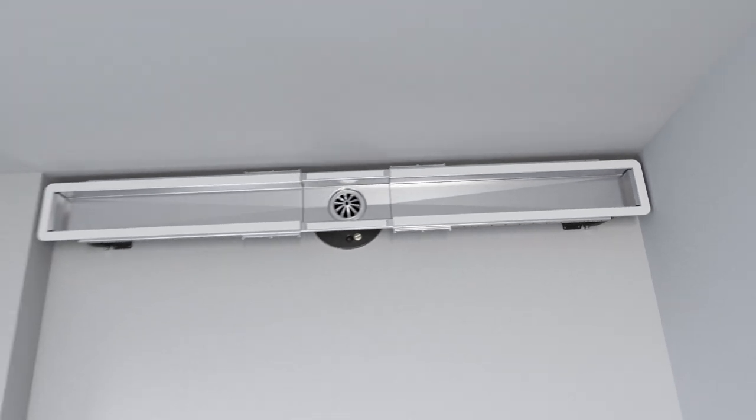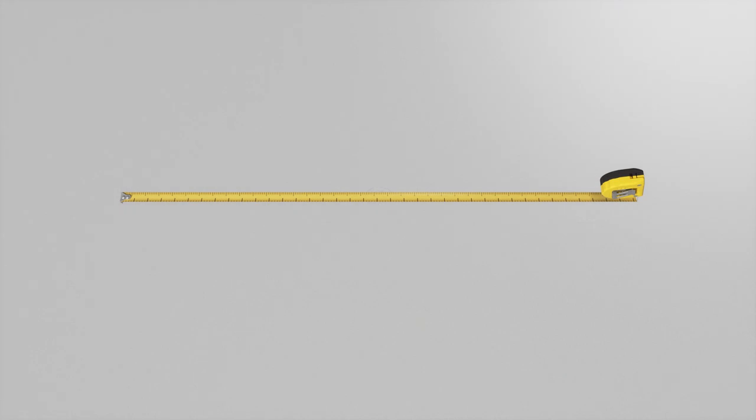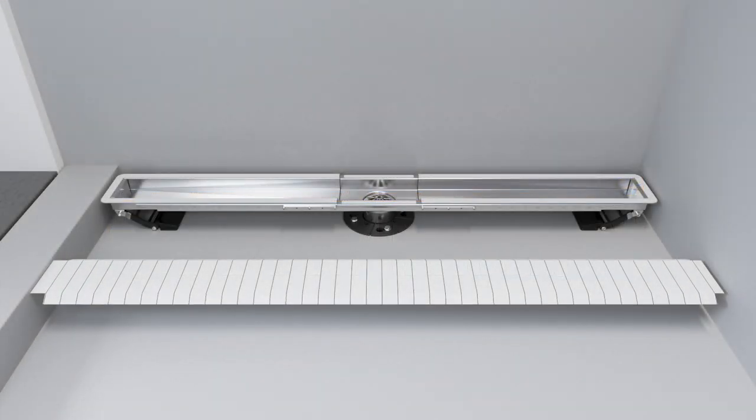To install the tile guide, first measure the inner length of the drain. Unfold the tile guide and cut to the appropriate length. Fold and fit the tile guide into the drain.